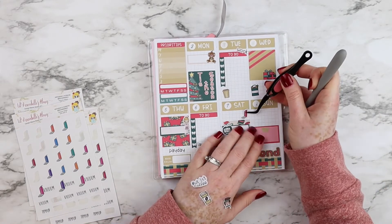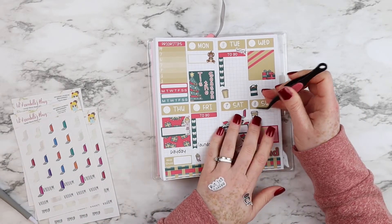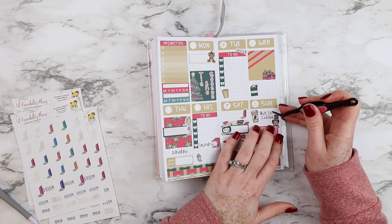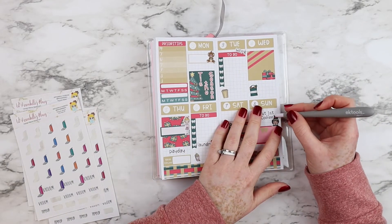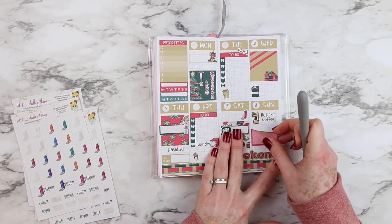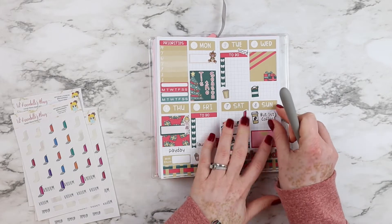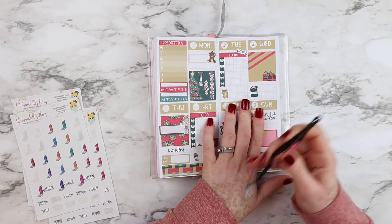I'm removing the Peekaboo sticker because Saturdays are my clean-up day, so I'll be placing the vacuum on Saturday instead. Now you'll see me struggling a little bit with how to arrange the stickers on Sunday, but removable paper makes life so much easier when that happens. After moving things around a bit, I managed to get everything the way I wanted.